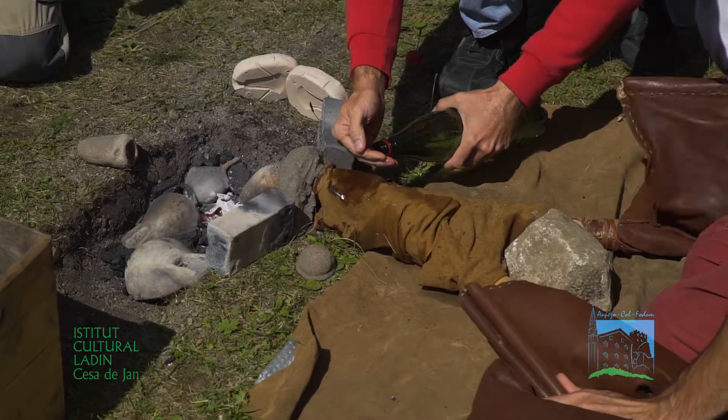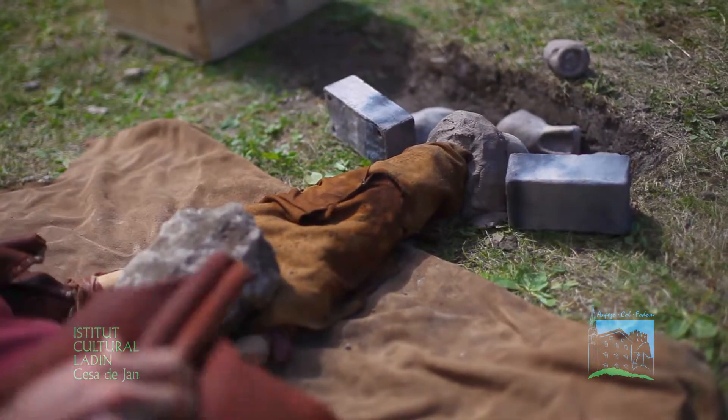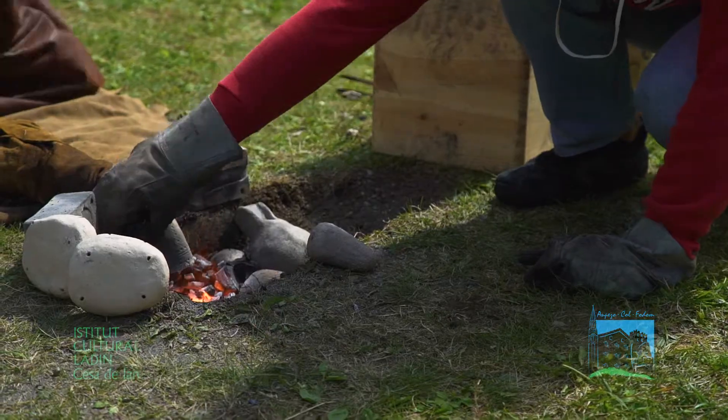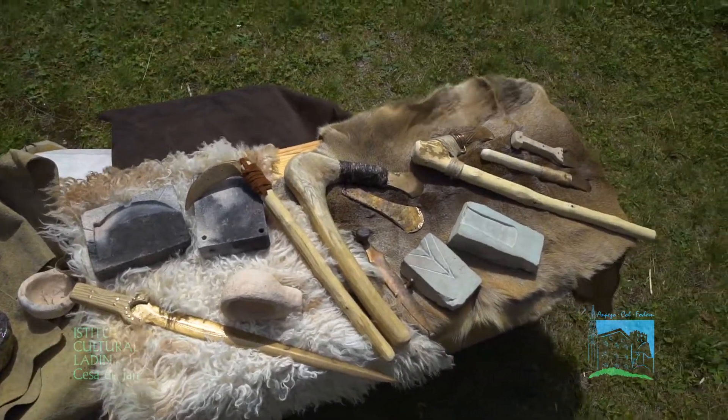Ci sono delle particolari condizioni che non consentono un'ottimale fusione del bronzo, prima fra tutte ad esempio questo vento fresco che soffia anche abbastanza forte. Fondamentalmente consiste nel raggiungere la temperatura di circa 1000 gradi, che è la temperatura ottimale affinché il bronzo sia fuso, quindi sia sciolto.